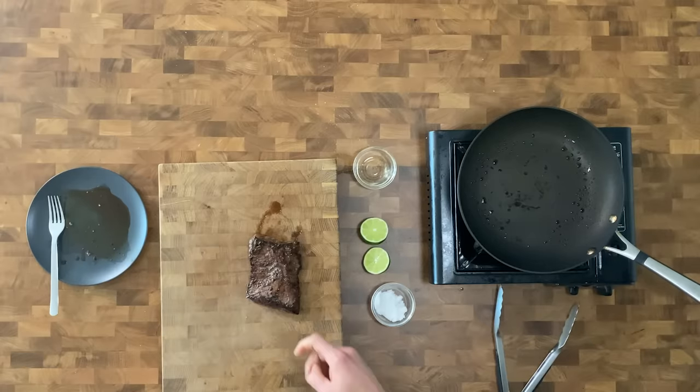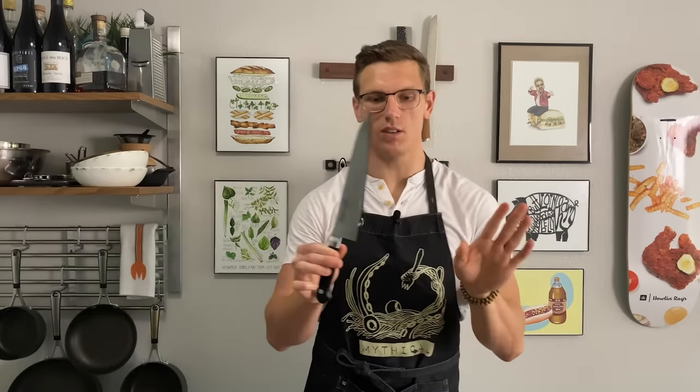Our steak's been resting for three minutes and we did not have to evacuate the building, which is always a win. The key to slicing steak — grab a knife. This is Thunderfury Blessed Blade of the Windseeker, my prized knife.